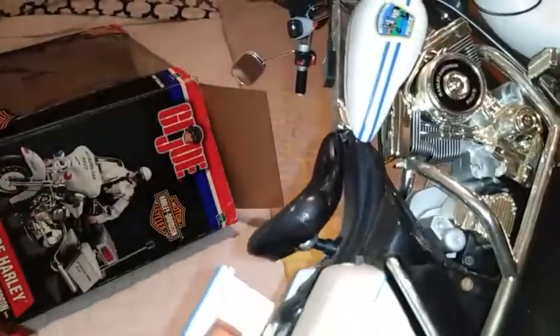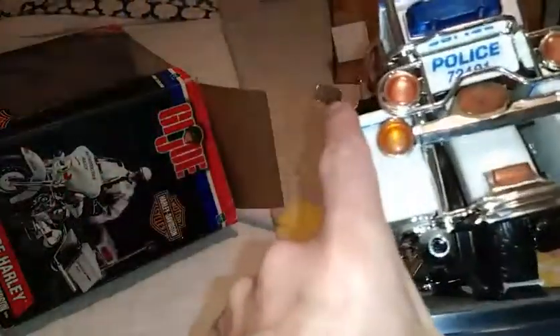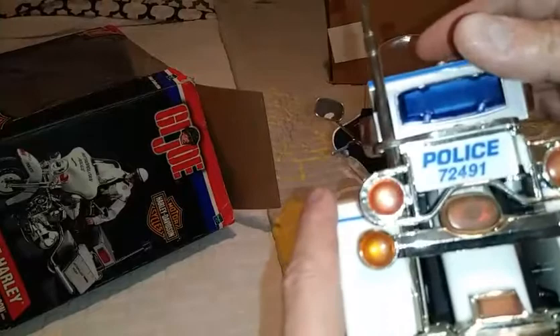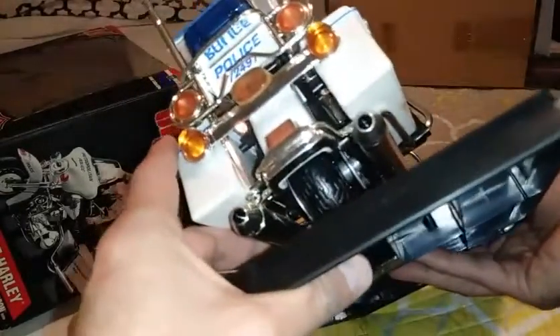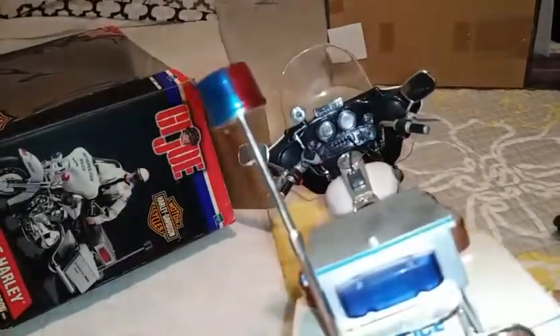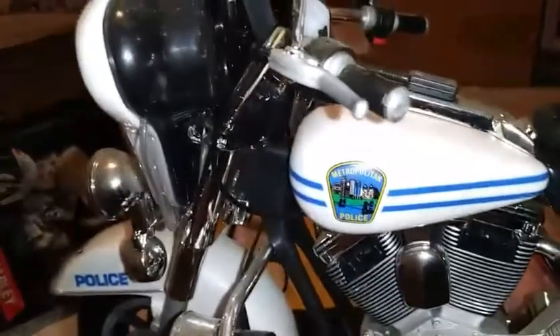I don't see where the buttons are to turn it on, but I'm sure they're here somewhere. I don't even know where the batteries are — I'm sure there are batteries to it, since everything is probably operated by batteries. There are your red lights. I'm going to pause it for a minute and just see if I can find any of the switches — just hold on, I'll be right back.